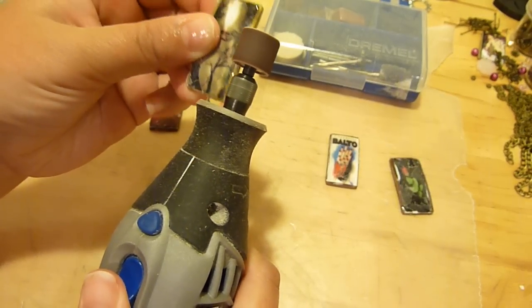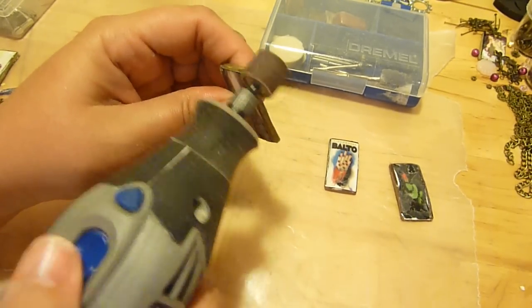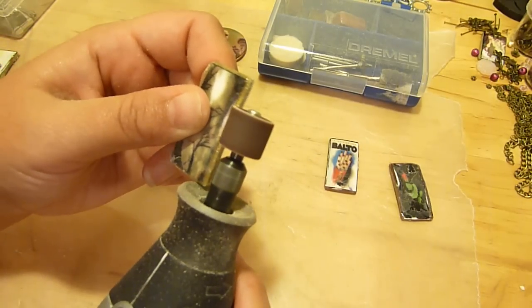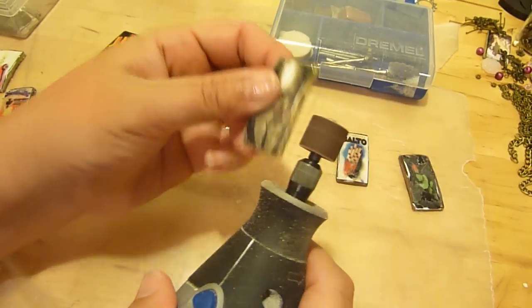Now on these, maybe the sides are not quite even and you want to level them out. You can just sand them again and just coat the sides one more time with the triple thick. You just go ahead and grind that out.